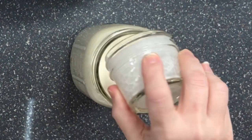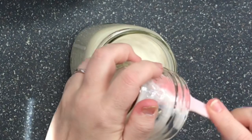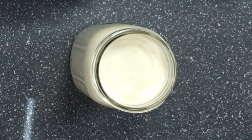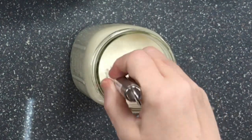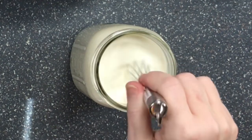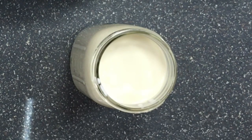First things first — I'm going to pour my buttermilk in there and get it all out. That's almost a tablespoon. Then I come in with my handy little ball whisk and give it a good stir all the way to the top to distribute it well.